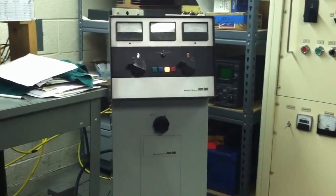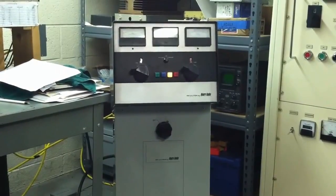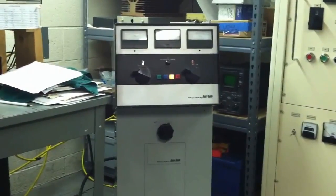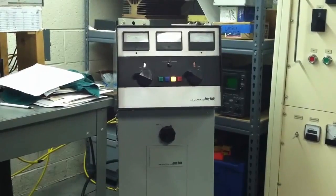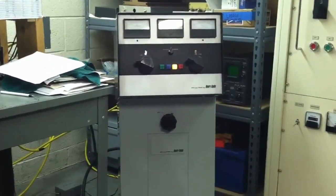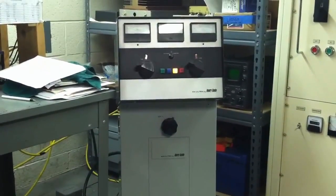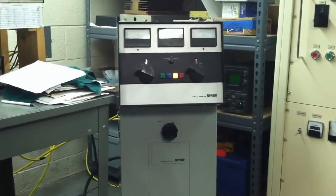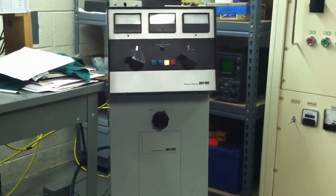Today we fired up the Henry 4K Ultra. It tunes 3 to 30 MHz, it's rated continuous duty in all modes, and runs a single 8877 — still has the original 1973 tube in it. It's really an engineering masterpiece. Consider that it covers 3 to 30 MHz with only two knobs on the front for adjustment. Without a doubt, it is my favorite amp.